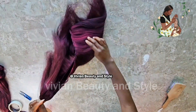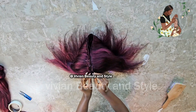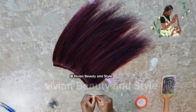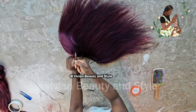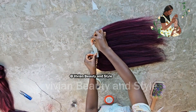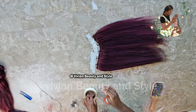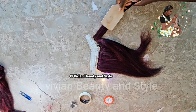Next, fold the weft into four just like I'm doing in this video. Take some bobby pins and pass them through the weft, making sure to pass through all four folded layers. Then take tape and secure the bobby pins to the table.